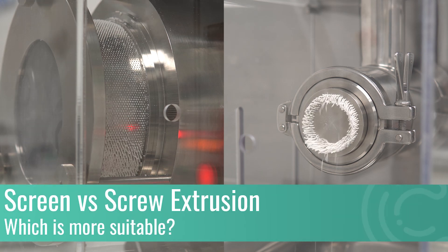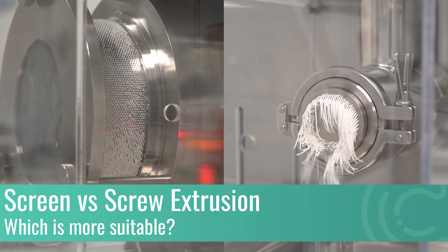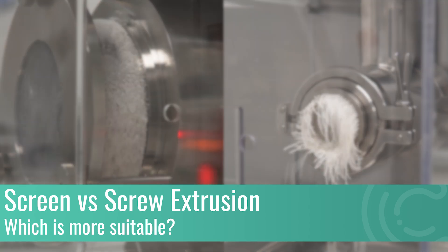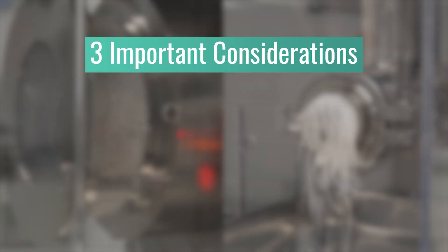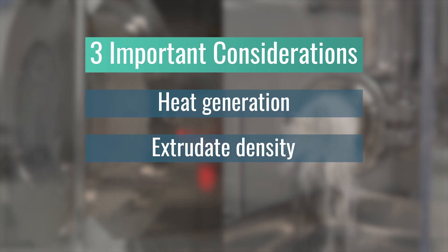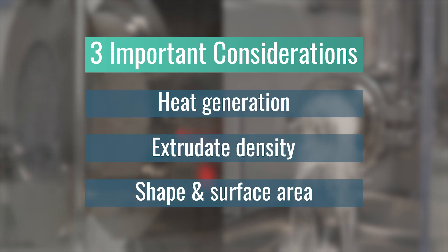In this video we will be explaining the difference between screen and screw extruders so that you can know which type of extruder would be best for your project. There are three things to consider when choosing which type of extruder is right for you: heat generation, extrudate density, and required extrudate shape and surface area.